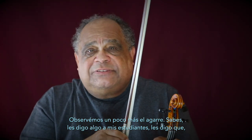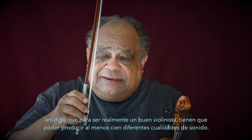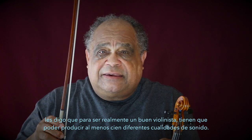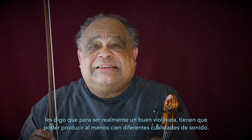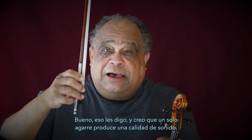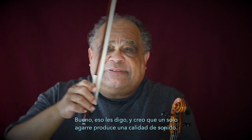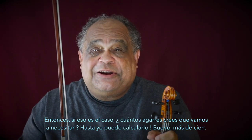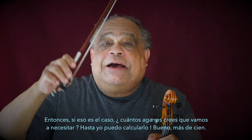I tell my students that in order to be a really good violinist, you need to be able to make at least a hundred different qualities of sound. I also tell them that I believe one grip produces one quality of sound. If that's the case, how many grips do you think we're going to need? Even I can do the math — more than a hundred.